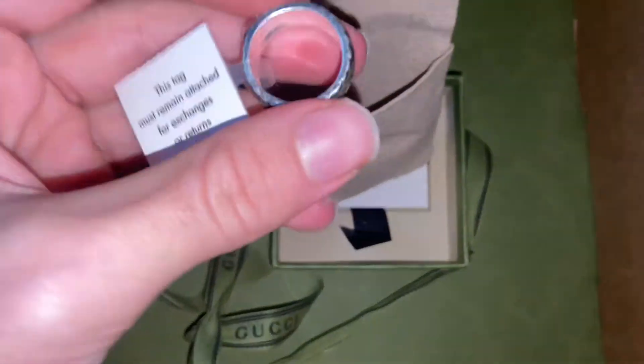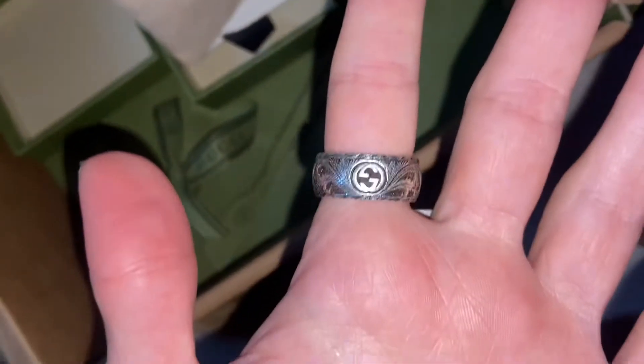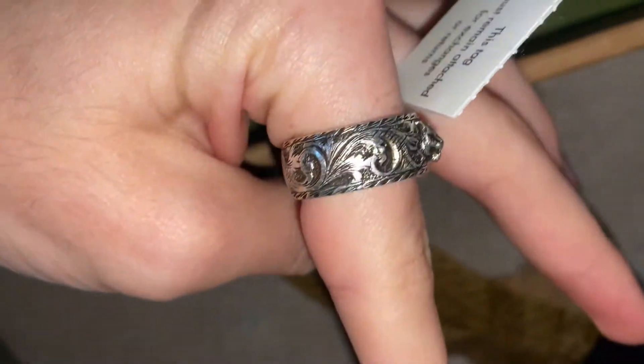This is definitely a nice fit. For those who want to see what the product looks like, this is the ring — it's got the GG logo and it's called the Feline Head Ring. I'm going to try and show you some close-ups of the detailing featured on this ring.